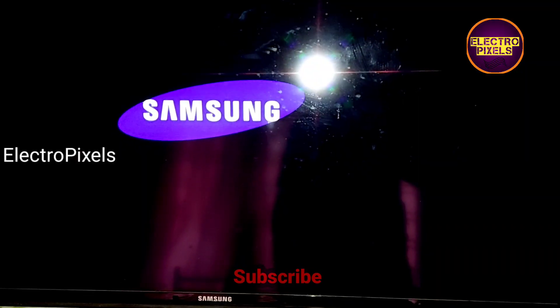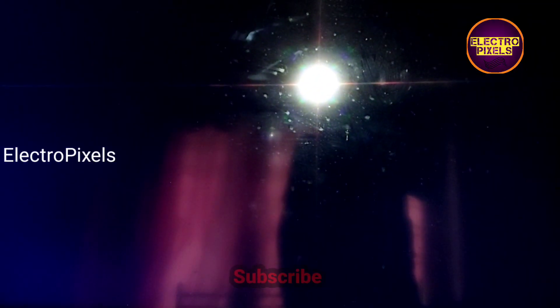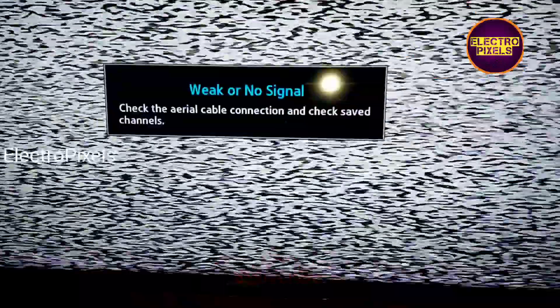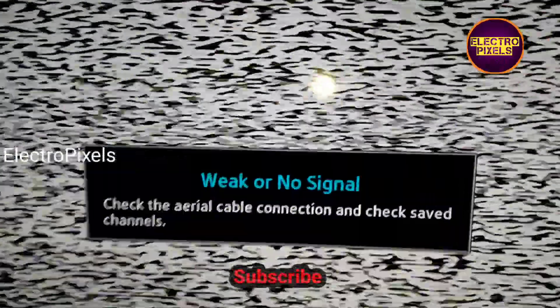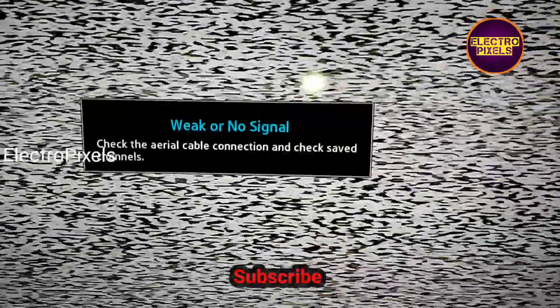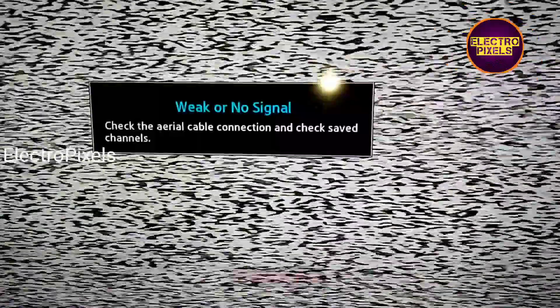The TV is repaired successfully. Here you can see the final result — the TV is working properly with the original Samsung motherboard. Instead of installing an LCD LED universal motherboard, we installed an alternate Samsung full HD motherboard in this TV. Hope you like this video — see you in another video with another interesting topic.